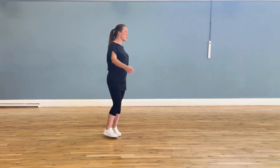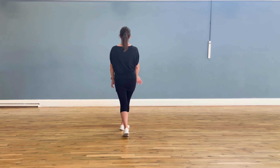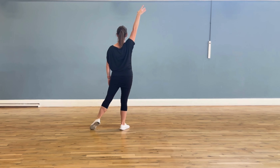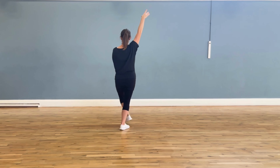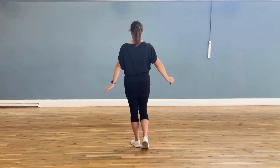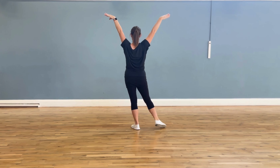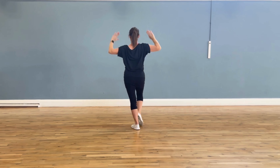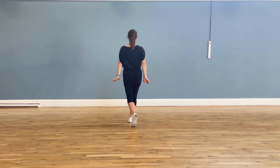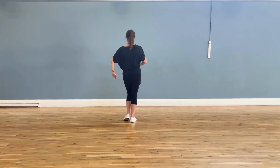Okay, so here we go. With my back to you, you're going to step forward with your right foot on one, you're going to stretch your right arm and your left foot to the side on two, and then you repeat the same but the other way round — three, four. You step forward on count five with your right foot and your arms come down, you close your feet on six and switch the weight.